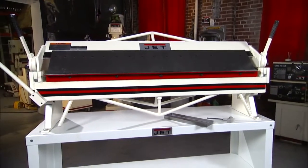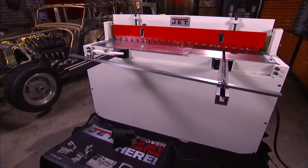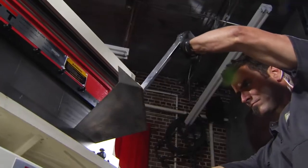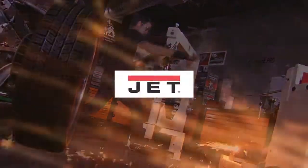This is just one of the full range of Jet metalworking products, all with a full two-year warranty. So for sawing, turning, milling, drilling, forming and finishing, metalworking experts trust Jet.